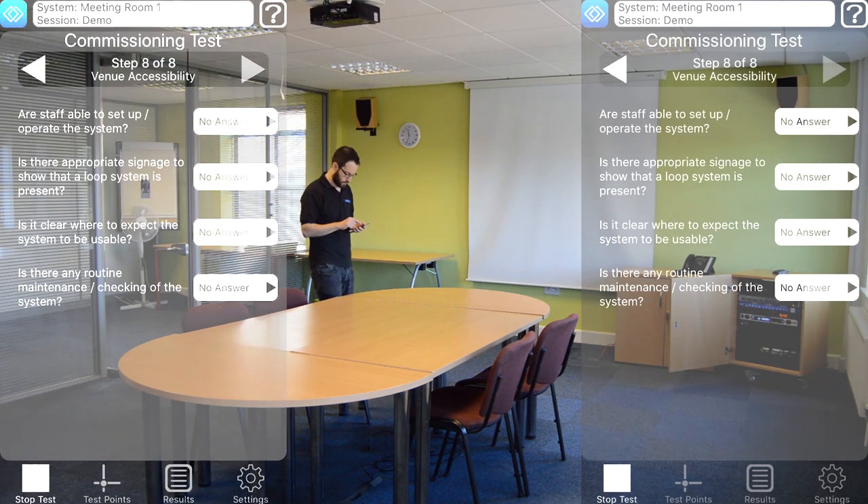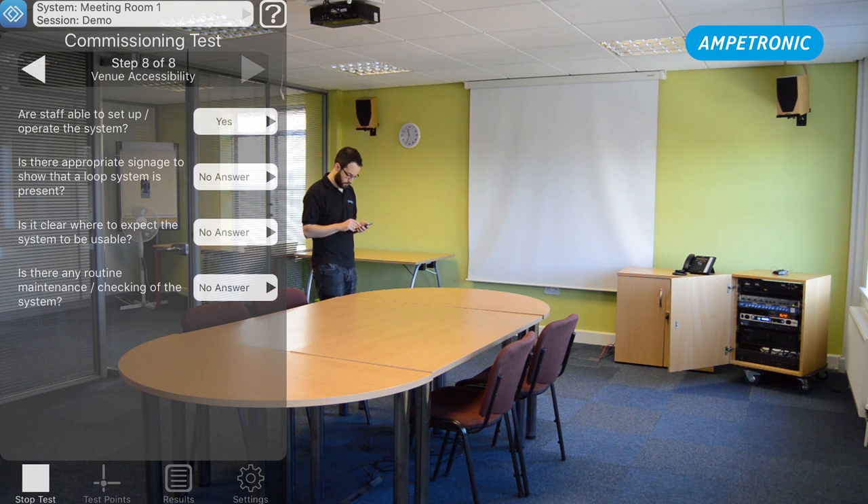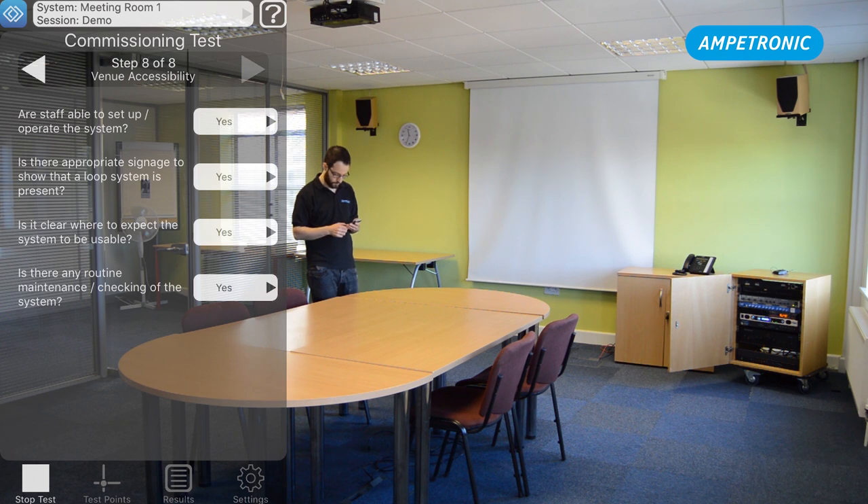Hit save and move on to step eight. This is all about accessibility. We need to make sure that the staff can operate the system, there's a routine maintenance system in place, and that there's signage indicating that a loop system is present and it's easy to know where to use it. Press stop and you'll see a summary of your results. If there's any failing, go back into the test and address these while on site.